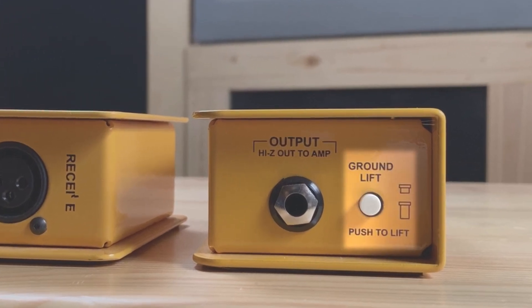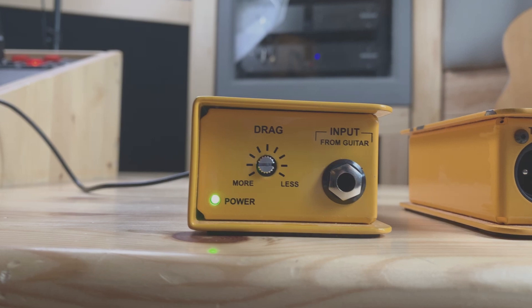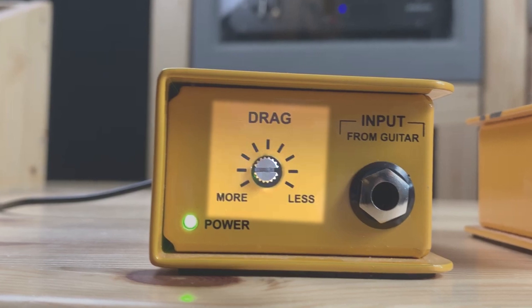The SGI RX has a ground lift in case you experience any noise. The SGI TX has a drag function designed for passive guitar pickups and their interaction with the input impedance of the amplifier. According to Radial, it has almost no effect on active pickups. Basically, you leave it at 12 o'clock — adding more drag makes it darker, and less drag is brighter.